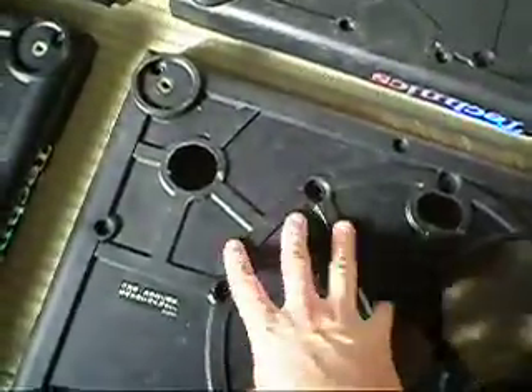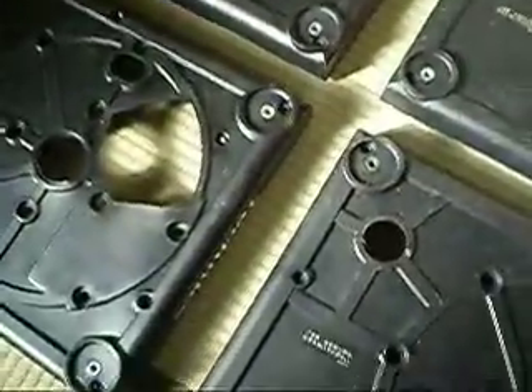This is for the sale of four Technics 1200 or Technics 1210 rubber insulator bases. They're all in excellent condition. I've got quite a few of these in stock so I'm trying to clear them, so I'm selling four in one sale.